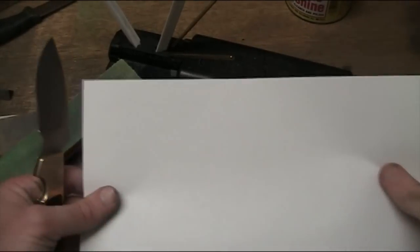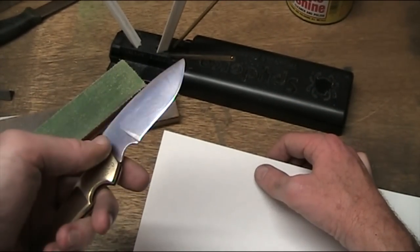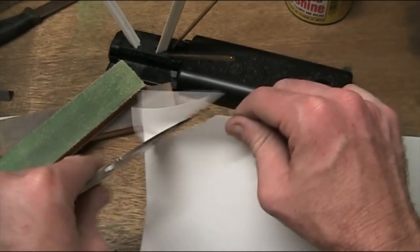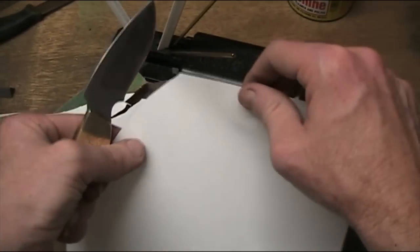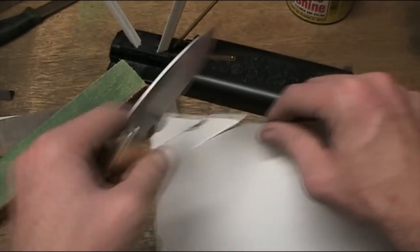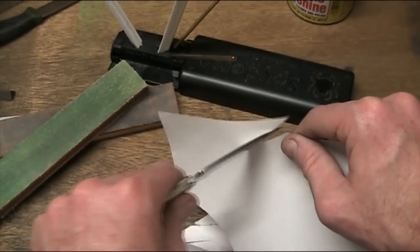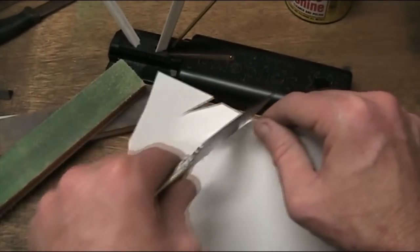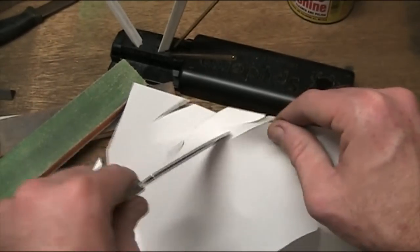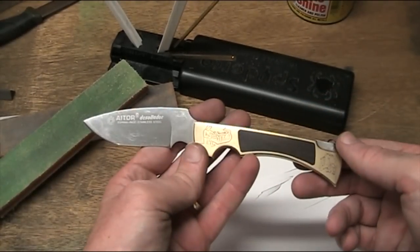Who was I kidding — of course I wasn't going to put it down without sharpening it. So I ran it over the Spyderco Sharpmaker, put a 40 degree inclusive angle on it, stropped it. Still a little bit ordinary on camera, but it was cutting better before. Not bad — not bad at all. Thanks again for watching.